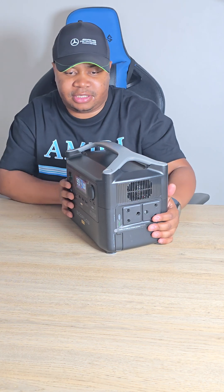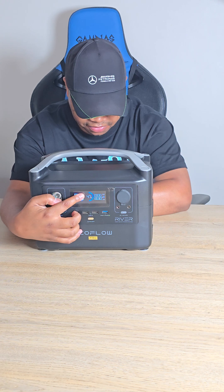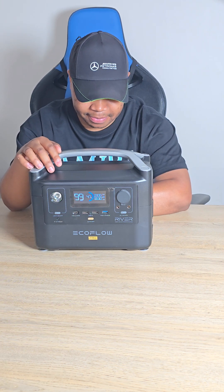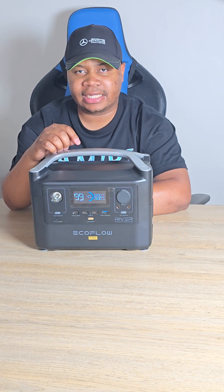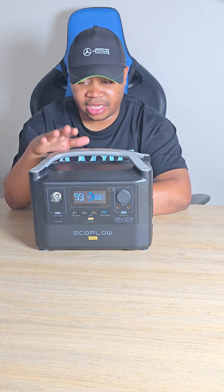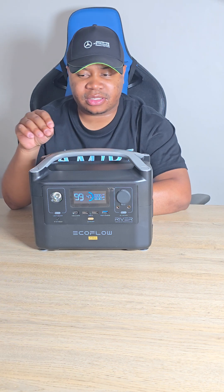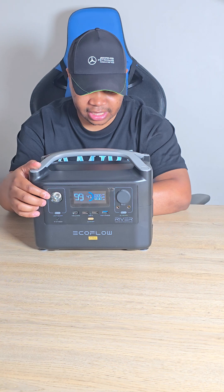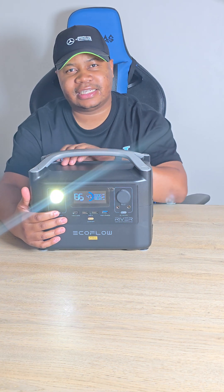Let me show you — you can turn it on with the button over here. Once it's on, you'll see a percentage display showing the battery level, the power level, the standby time, and what devices are currently charging.